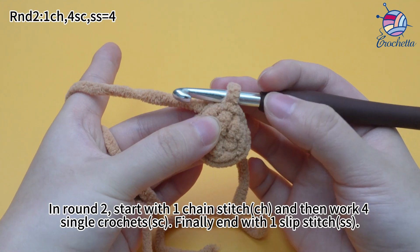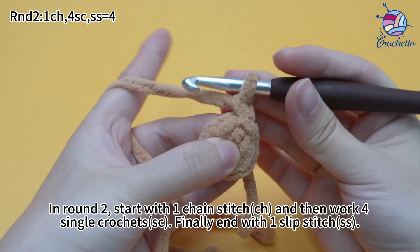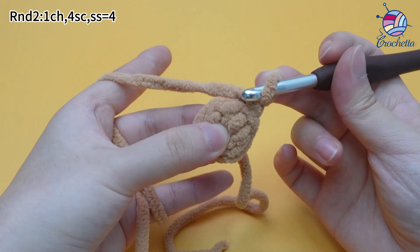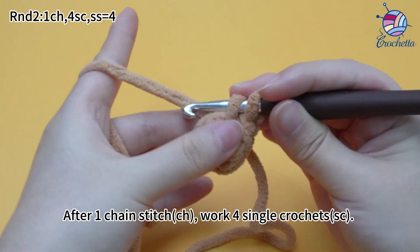In round 2, start with 1 chain stitch, and then work 4 single crochets. End with 1 slip stitch. After 1 chain stitch, work 4 single crochets.